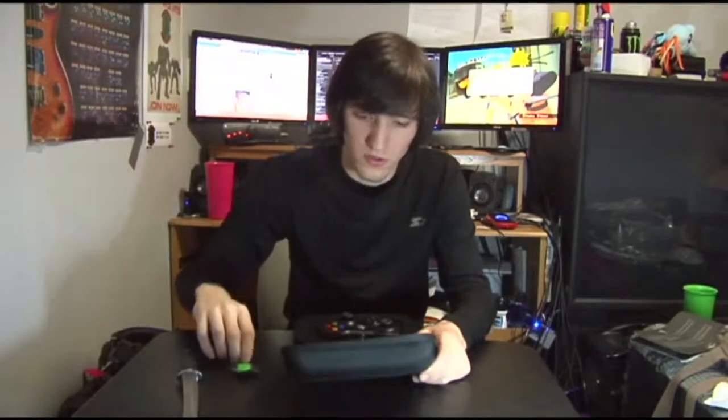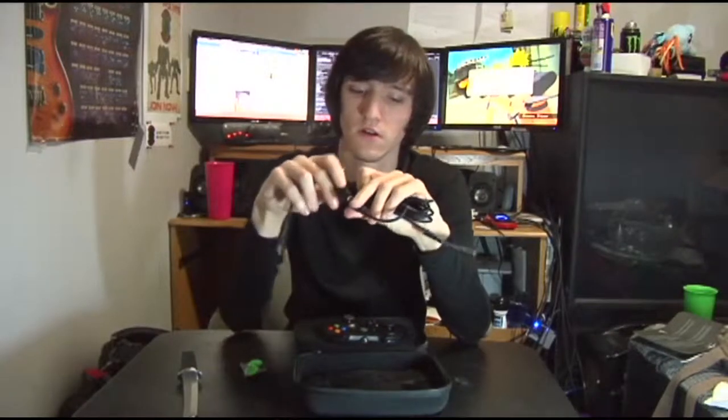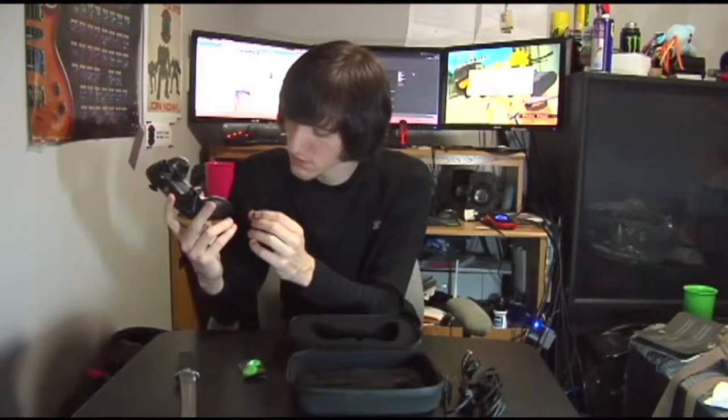It comes with rubber thumb pads - that's cool, I didn't know that. It's got the detachable cable here. It looks like it's the same type of connector as the Anza and Guitar Hero controller for Xbox. Then it's got the little picture of how you're supposed to put it in. It's got a little bit of foam covering here. The little screw cap came off during shipping or packaging - one of the two. Anyway, I can put that in there later.